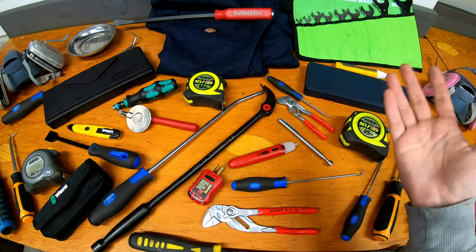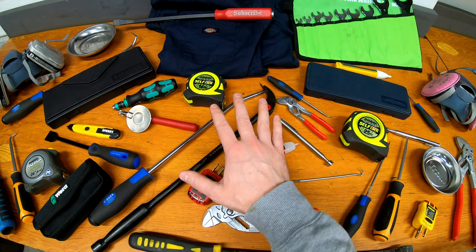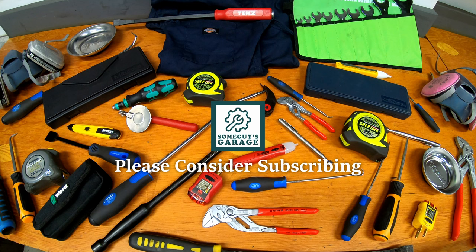So that was my top 11 unique tool gifts for this year. If you have any questions about any of these tools let me know in the comments below. If you aren't already subscribed please consider it, and as always thanks for watching.